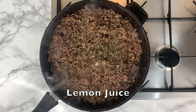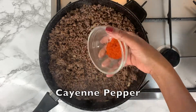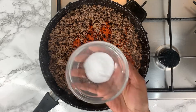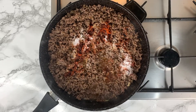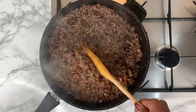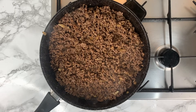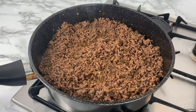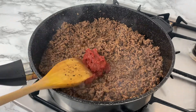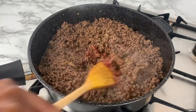Add lemon juice, cayenne pepper, and sea salt, and you can go ahead and mix the spices into the minced beef. You can add tomato puree — this will work well to give the minced beef a nice colour, which you really need when you're making your lasagna.